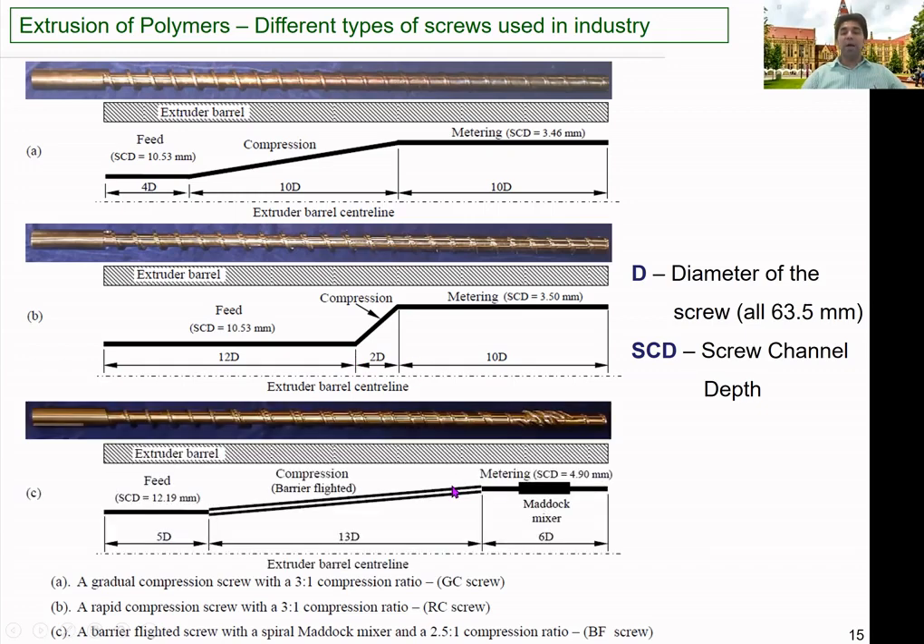The third type is the barrier-flighted screw, which has a different type of channel arrangement. In the feed zone, the channel depth is 12.19 mm. It has a special dual-channel arrangement called a barrier flight, which separates molten material and unmelted particles into two different channels. Compared to the other two screws, it also has a mixer at the end — a Maddock mixer. The channel depth in the metering zone is relatively higher at about 4.9 mm, which is approximately 1.4 mm greater than the other two screws.